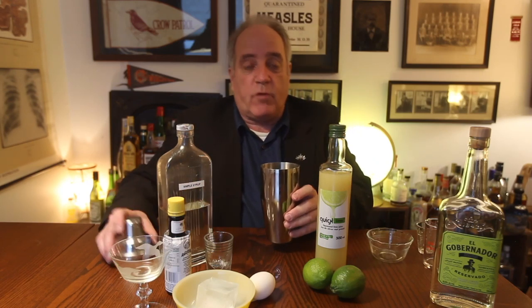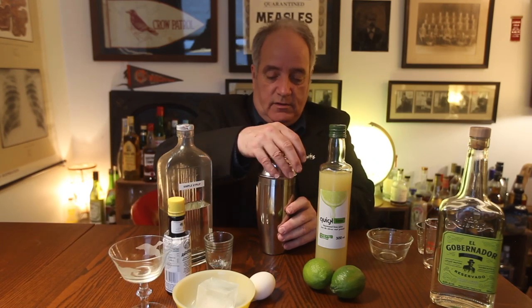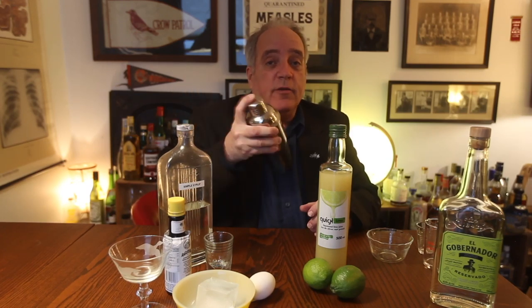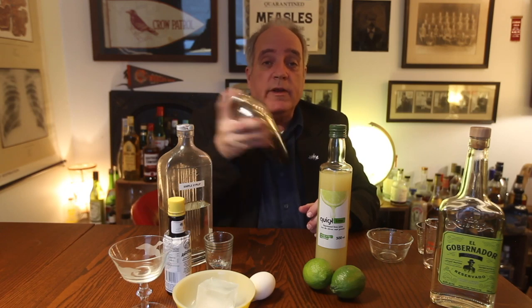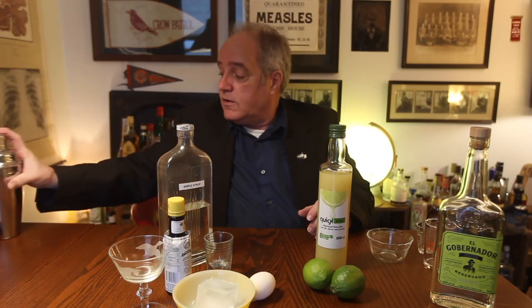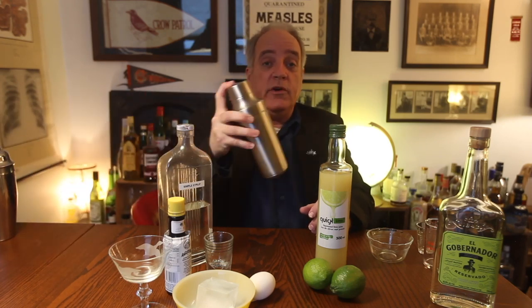Then we're going to give this what's called a dry shake — it means there's no ice in here. Start shaking it, and we're going to shake it for about a minute to get the egg white really frothy. I understand you probably don't want to watch me shake this for a minute, so what we've done here in the test kitchen is we've pre-shaken one.